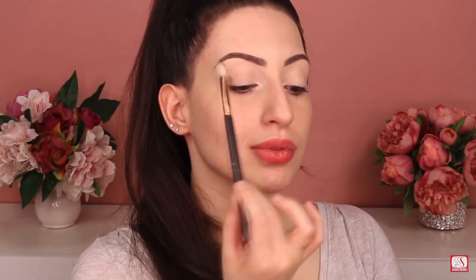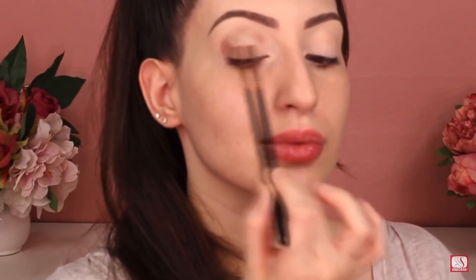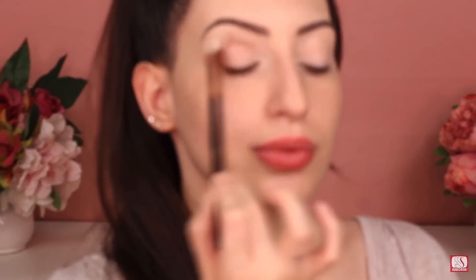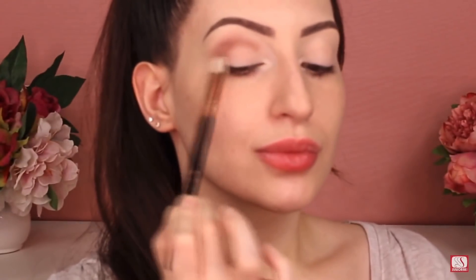For my transition shade, I'm gonna use the Tartelette palette by Tarte. I'm gonna use a mauvey shade all over the eyelid, focusing the color into my crease and also the outer corner of my eyes, blending it out in circular motions using a big fluffy brush. Whatever is left on the brush I'm gonna apply to the lower lash line.